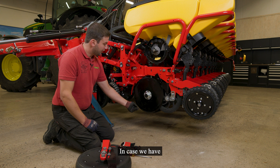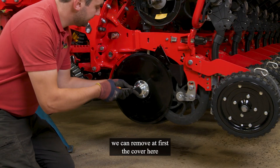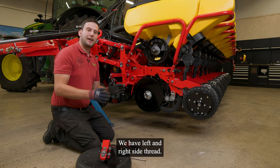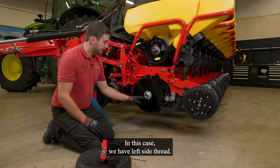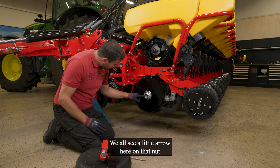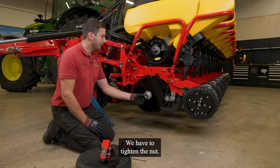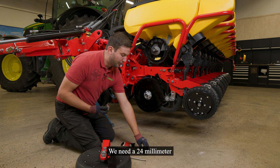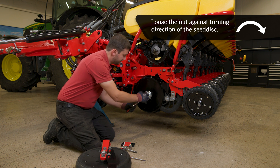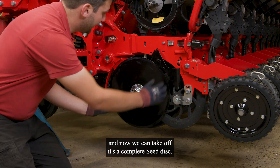In case we have less than two centimeters touching the discs together, we can first remove the cover here, then loosen the nut. Here we have to take care — we have left and right side thread. In this case we have left side thread, so the nut will always turn fast in the turning direction of the seat disc. We also see a little arrow here on that nut, so we always see the arrow turning in that direction we have to fasten the nut. We need a 24mm — in this case — to loosen it. Take off the nut and now we can take off the complete seat disc.